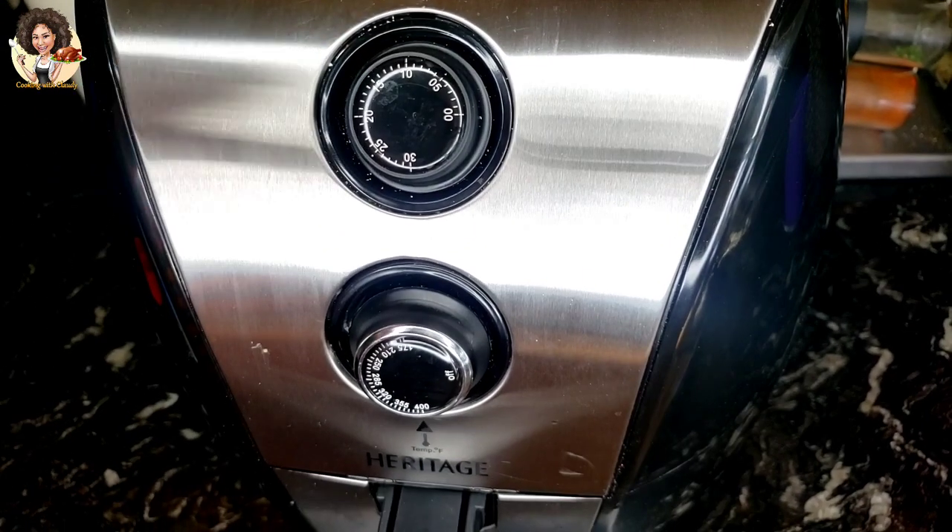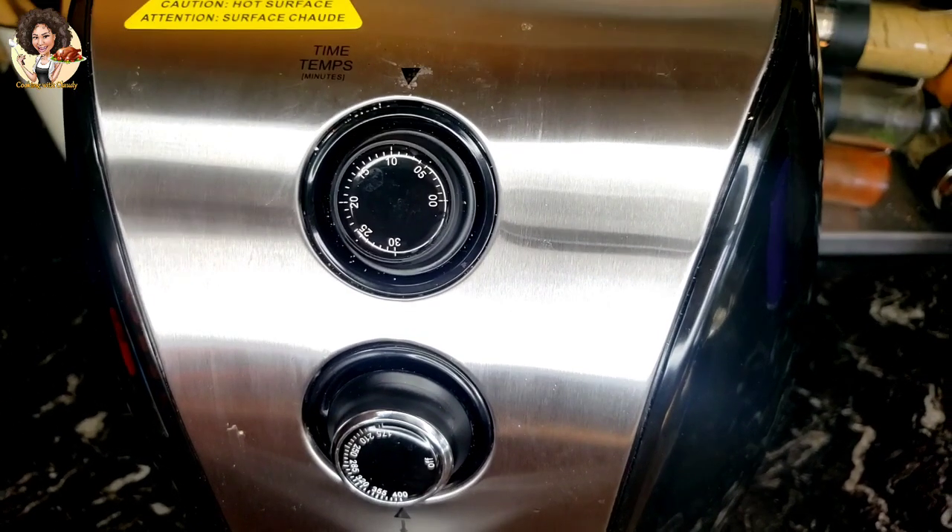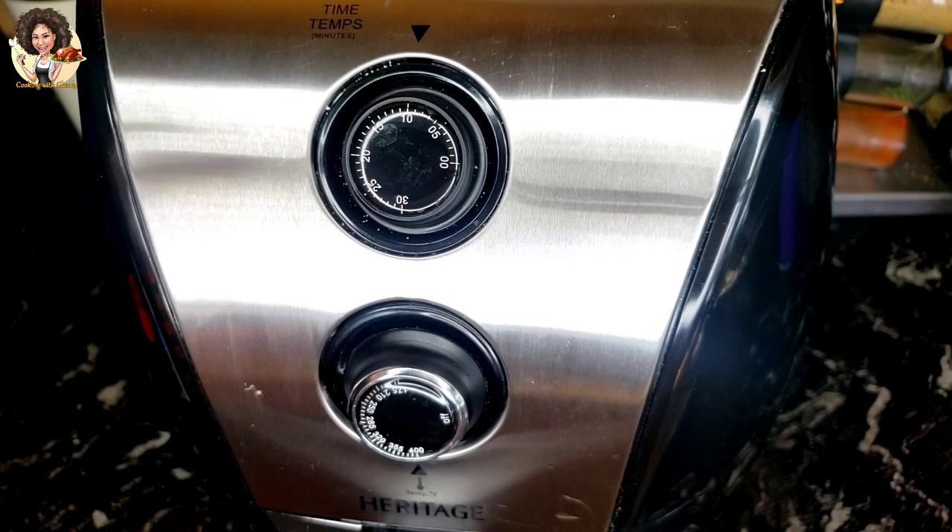Air fry one side of the fish at 400 degrees Fahrenheit for 10 minutes. Then when you flip it, air fry at 400 degrees Fahrenheit for 6 minutes.